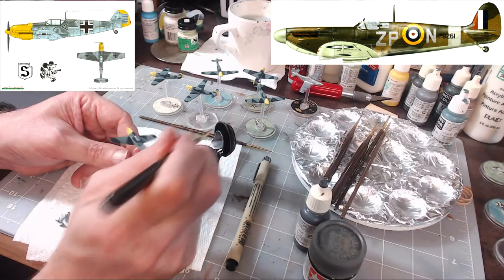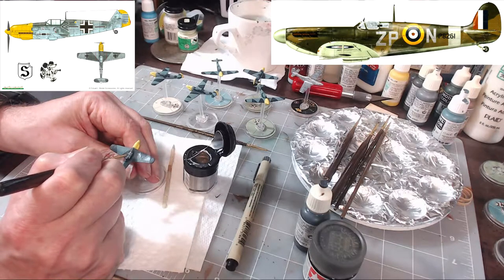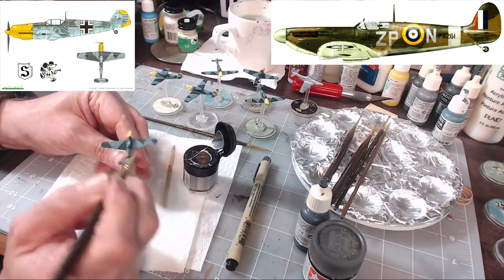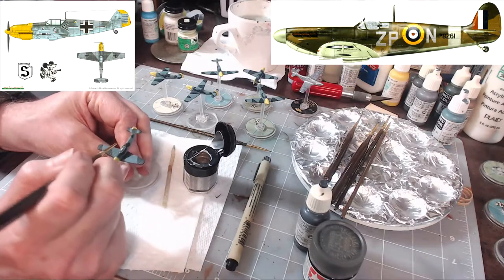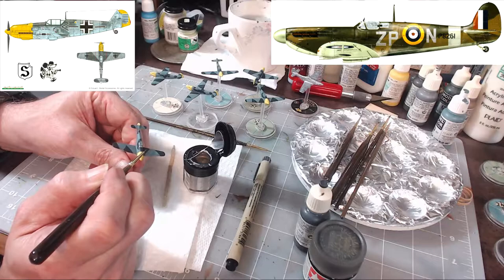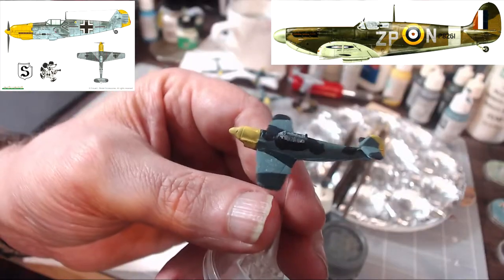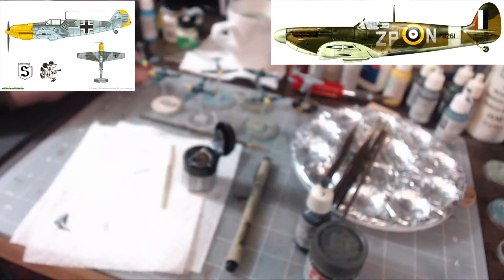I'm just trying to be very patient, making sure I'm putting glass in the glass and not all over the plane. And there you go — you get the glass look up close on the canopy. Let me get all the 109s' glass done and I'll be right back.